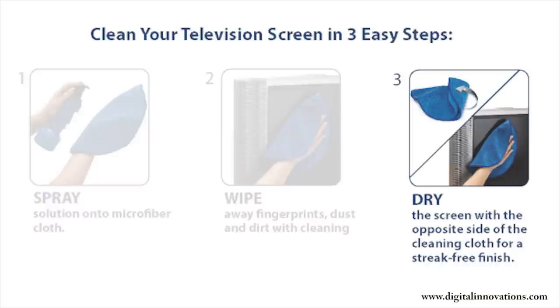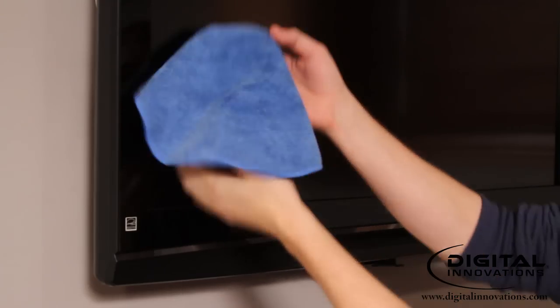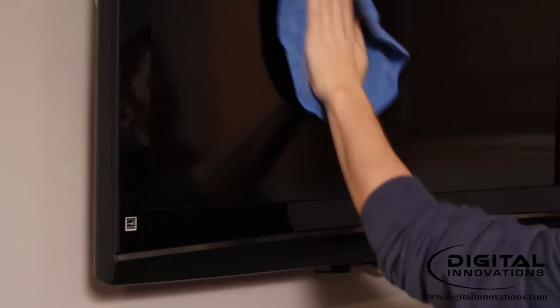Step 3: Flip the cloth over. Using the dry side of the cloth, gently polish away all excess moisture. Proper drying guarantees a streak-free finish.